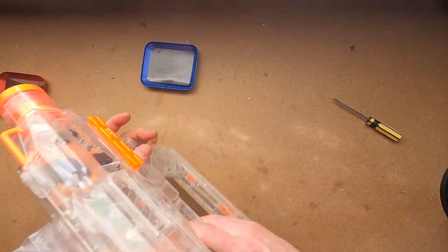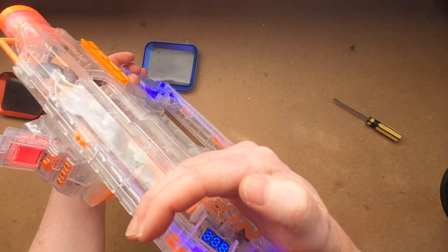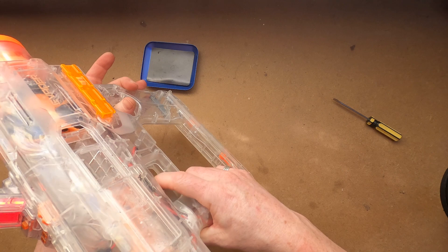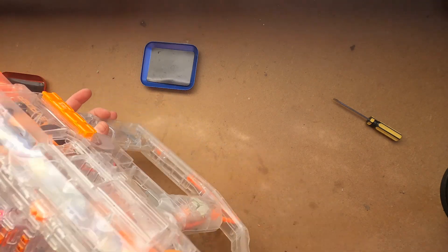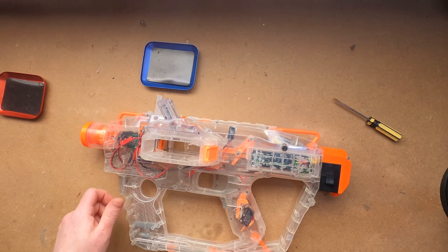And there we go! The chrono barrel works, the LEDs work, the voltmeter works enabled by the jam door. And most important of all, the flywheels work.